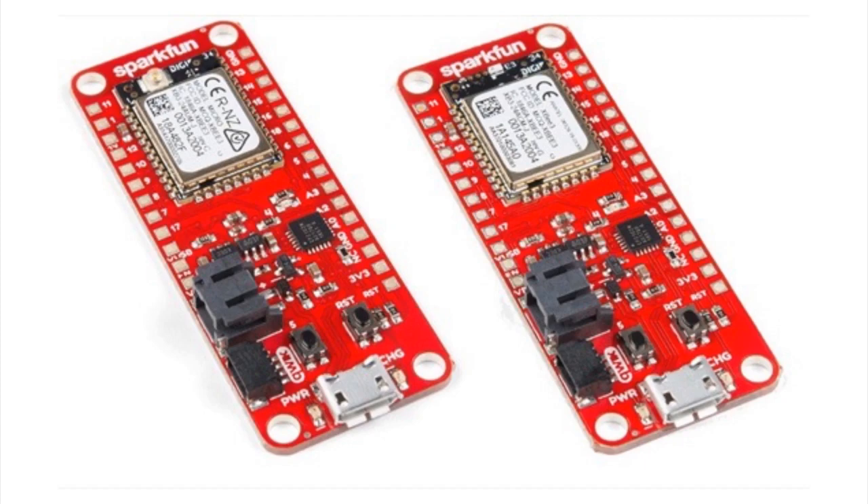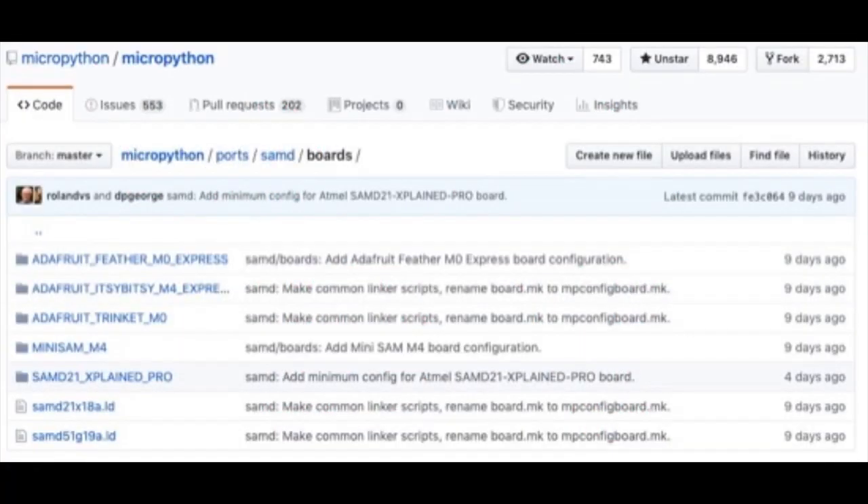Speaking of Feathers and more, over on the MicroPython GitHub you can see that MicroPython support is coming to the Feather M0 Express, the Adafruit Itsy Bitsy M4, the Trinket M0, and the Mini Sam — lots of SAMD stuff coming. This got merged recently, but it's only the USB REPL right now using TinyUSB. There's no hardware interfacing yet, but that's coming next.